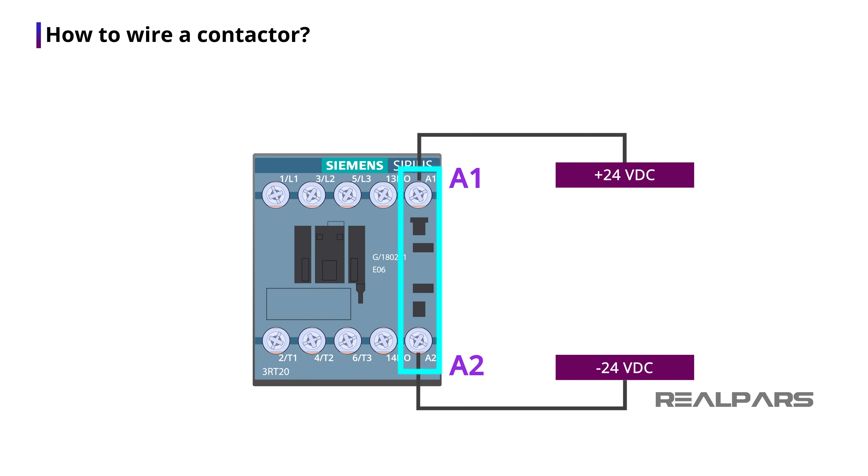Depending on the type of the contactor, the coil can also work with AC voltage. For example, the contactor's coil may work with 24, 120, or 220 volt AC power. So before connecting the wires to the coil, you first need to check the coil voltage. Most contactors, like the one I have here, work with a 24 volt DC power.